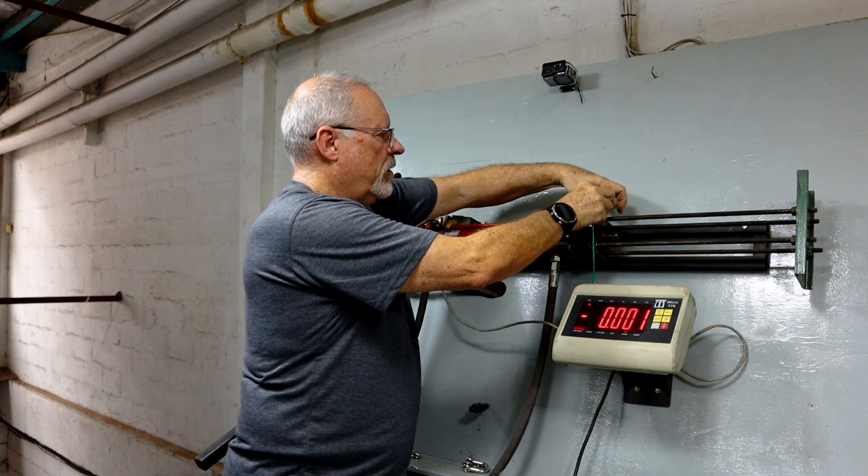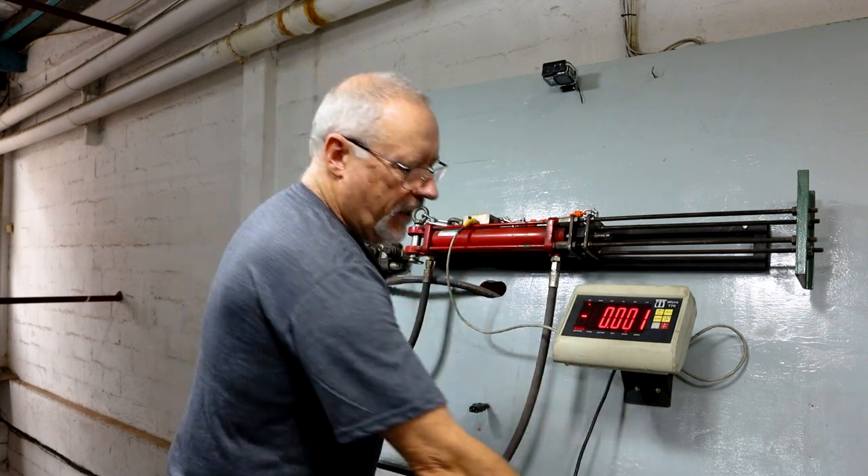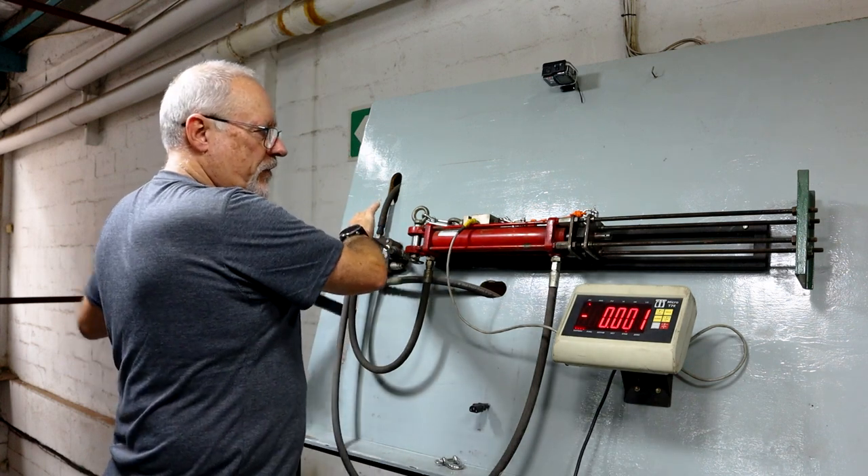We'll switch over to what we have manufactured to our spec. Now we're going to test our orange, slightly stiffer line. Knots first.